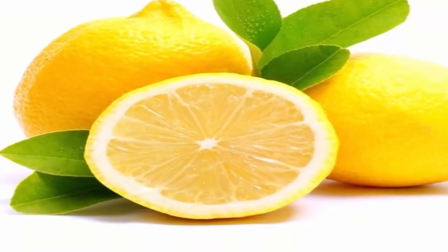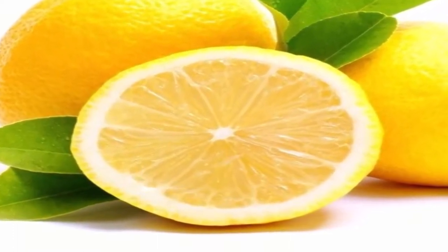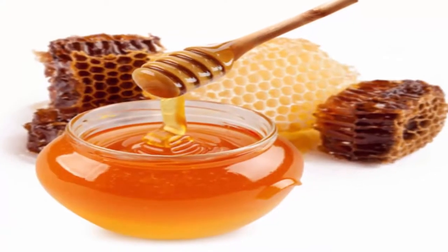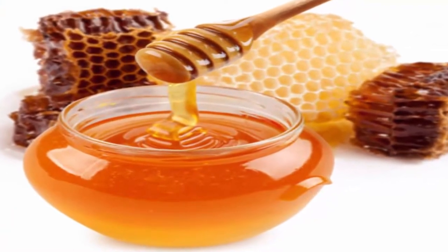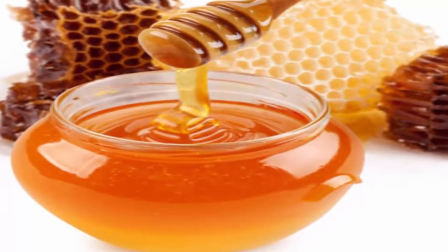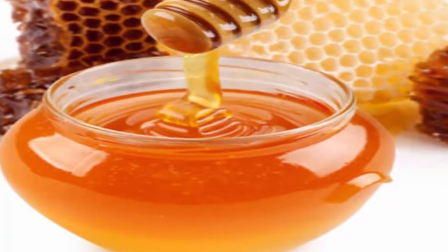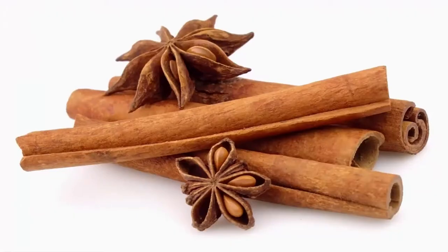Lemon: the pectin in lemons keeps you full for longer, so you won't think of snacking. Honey and warm water: the sweet liquid gives your body an alkaline boost and it's able to break down fat more easily. Cinnamon: it enhances digestion, regulates insulin and controls the breakdown of carbohydrates. Cinnamon also helps the body absorb nutrients from your food and keeps you full for longer.